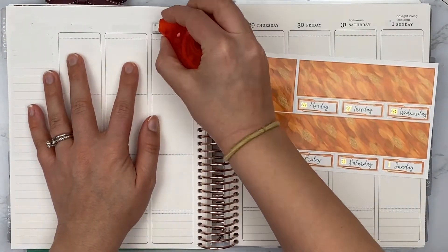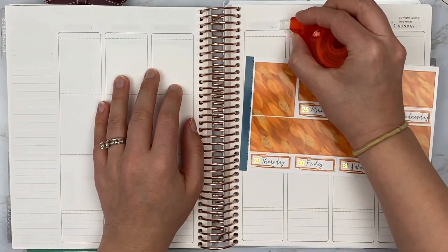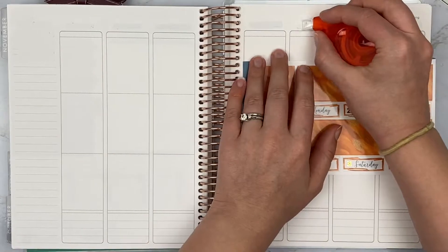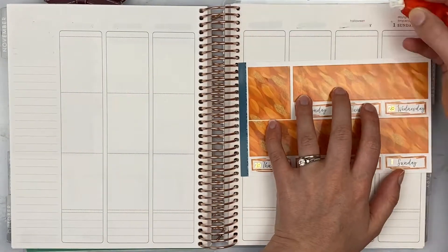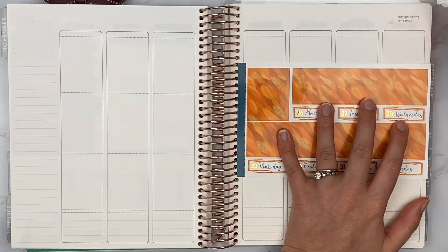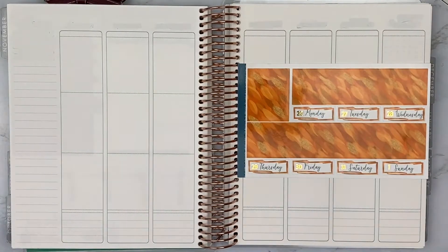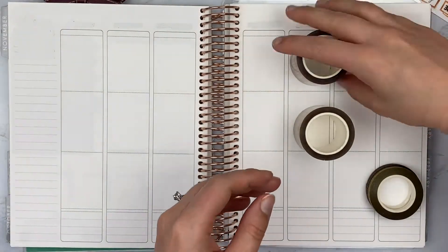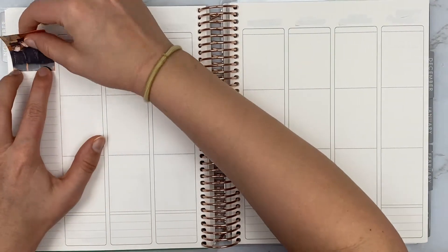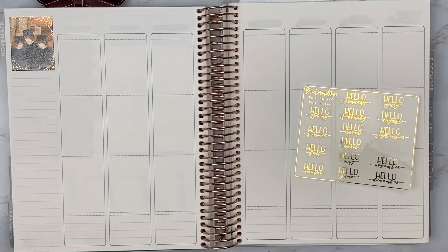I started off by putting in the date dots. This week I'm going for a little bit of a mixed metal look. I had originally intended to just use gold for this spread, but I wound up pulling in some rose gold washi confetti overlays because it was all I had left over in a color that coordinated. So it wound up being a mixed metal — gold and rose gold — and I decided to run with it, doing an equal mix throughout the spread.